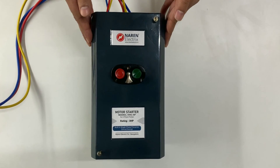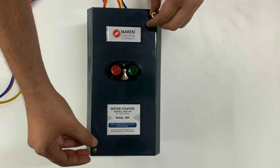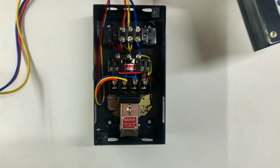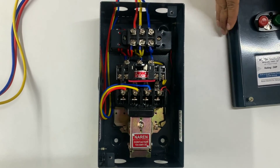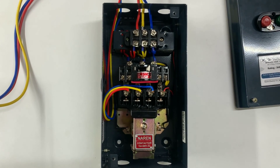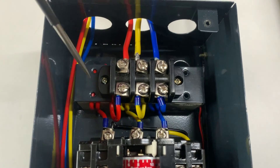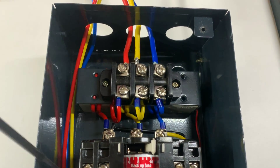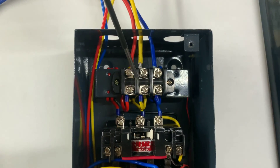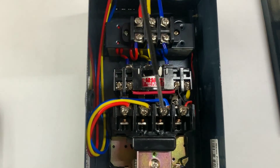We will have a look at what is there inside the starter. You can make use of these two screws — loosen them and then remove the top. It looks more or less like an MK1 design, but the advantage here is the presence of a single-phase preventer. You can see the single-phase preventer beneath this. These three are the incoming three-way connectors wherein the supply comes in, and the motor cables will be connected here.